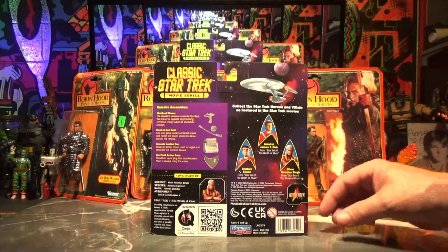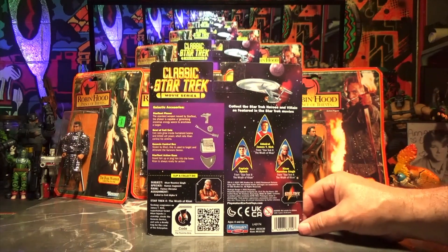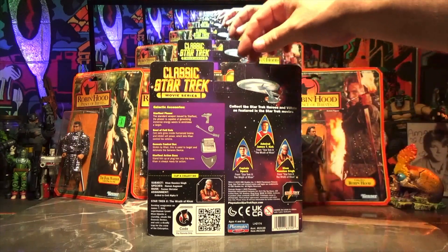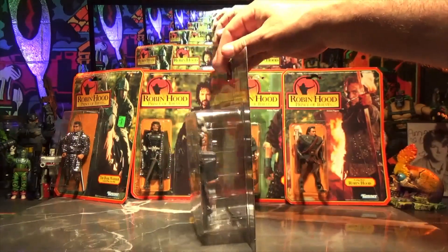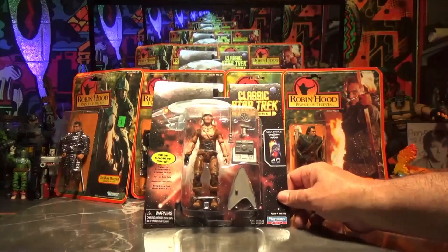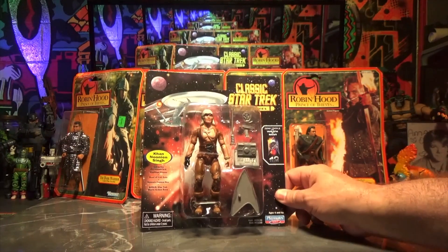That was probably the second film I actually saw in the theater. Yeah, I saw it at the theater too — that was a great movie. That's the reason I bought this one. I was not going to buy any of the others. And look — his pecs are just like they are in the movie, all big and firm.